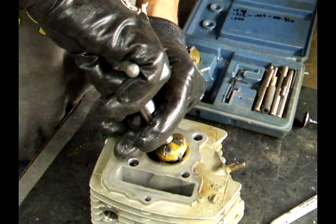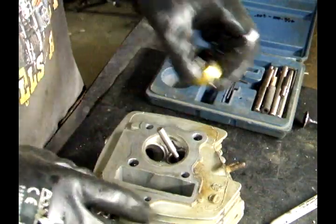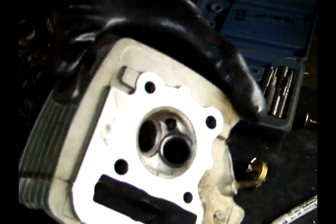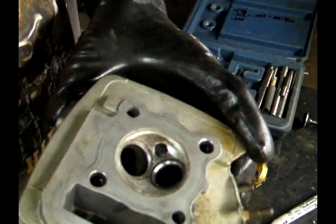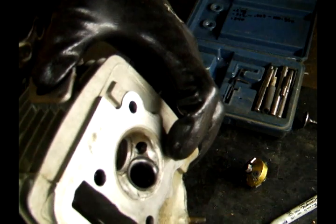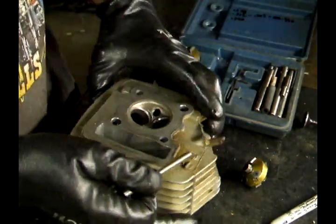Give it a few turns by hand. The goal here is not to take a lot of material out. Pull this out and inspect the valve — it looks brand new. If there's any dings or gouges, you want them gone.